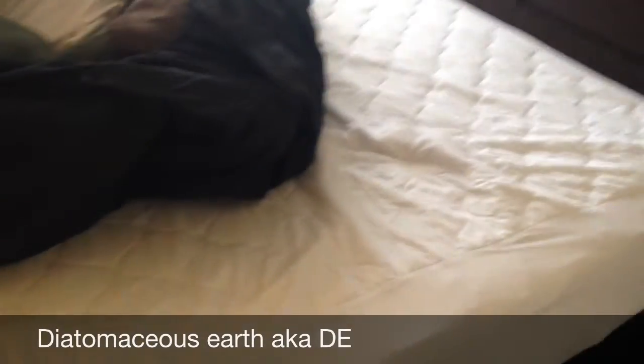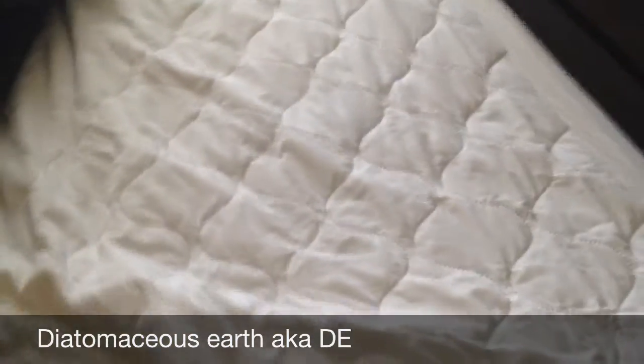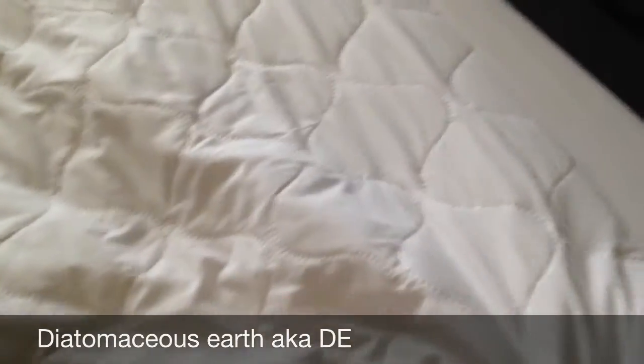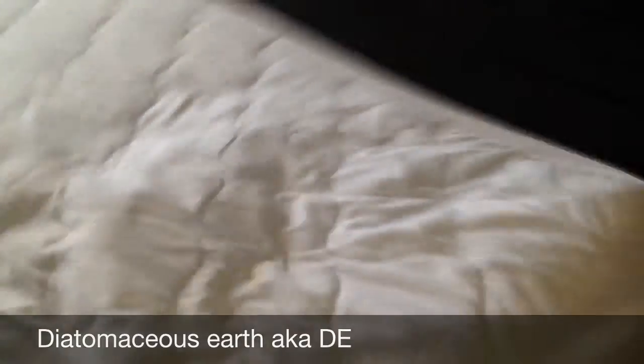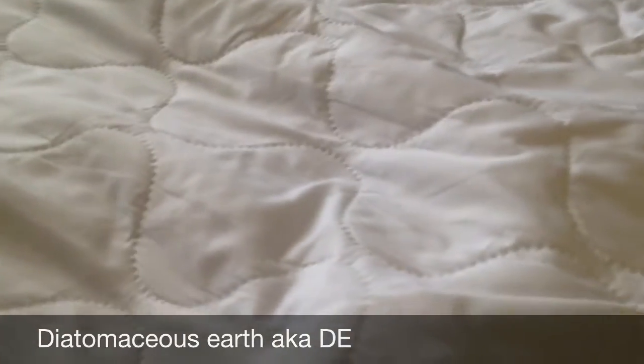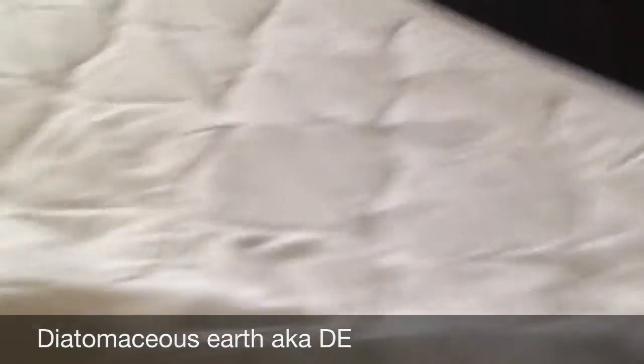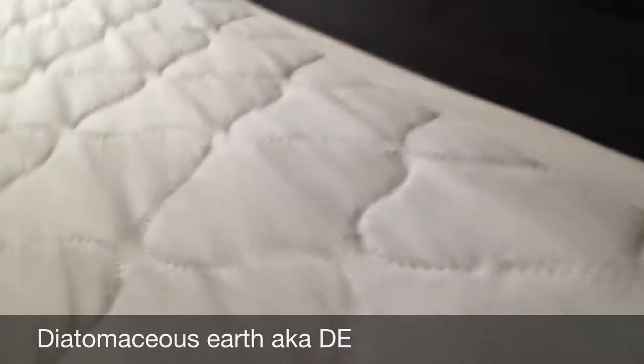Part four is centered on the bed itself. I've got my sheets pulled back so we can see what I have — a mattress topper on top of my mattress. This mattress topper is more for the aesthetics and protection in case you have an accident in bed, which can happen. This mattress topper isn't going to stop bed bugs. You have to train yourself to look for these things. Luckily, my bed is free of bed bugs — they never quite took hold. I rapidly moved to fix the problem.